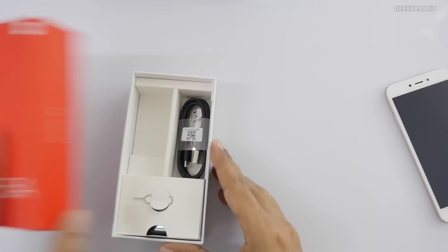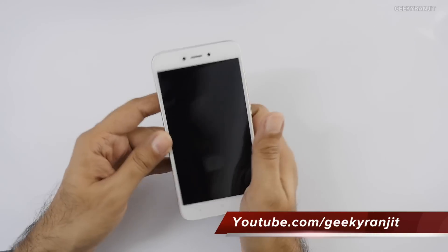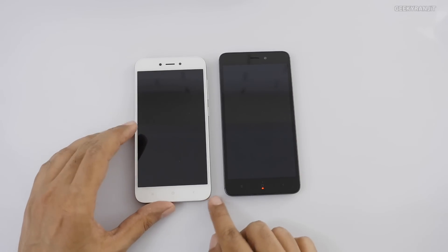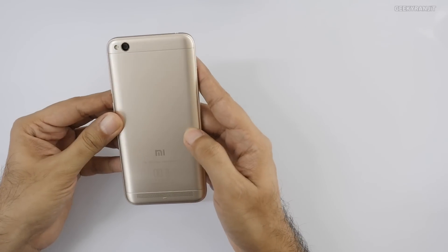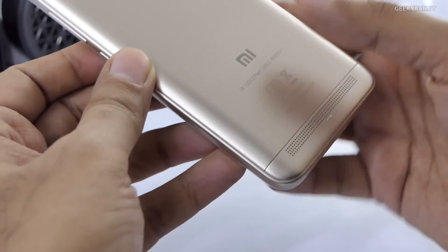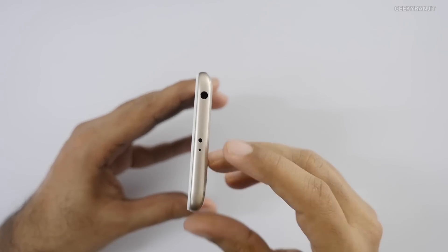Let's have a look at the handset itself. It's very similar to the Redmi 4A; the corners are slightly more rounded on this one. On the back we have the camera and speaker. On the top we have the 3.5mm headphone jack and we still have the IR blaster, which is a nice feature I like about Xiaomi devices.